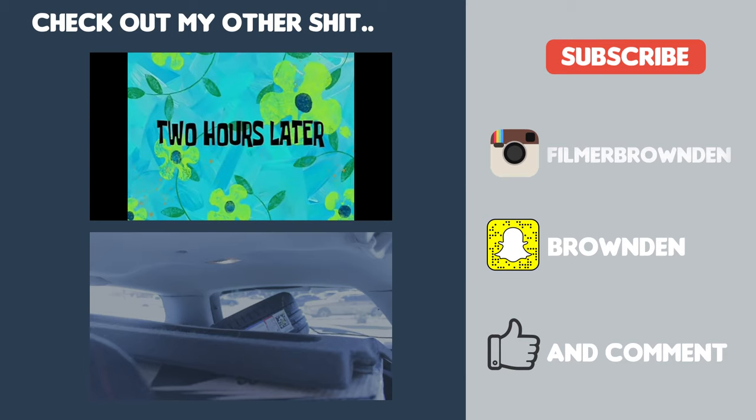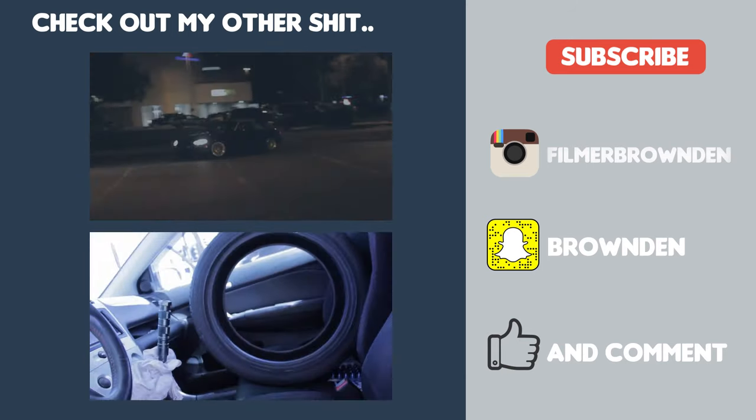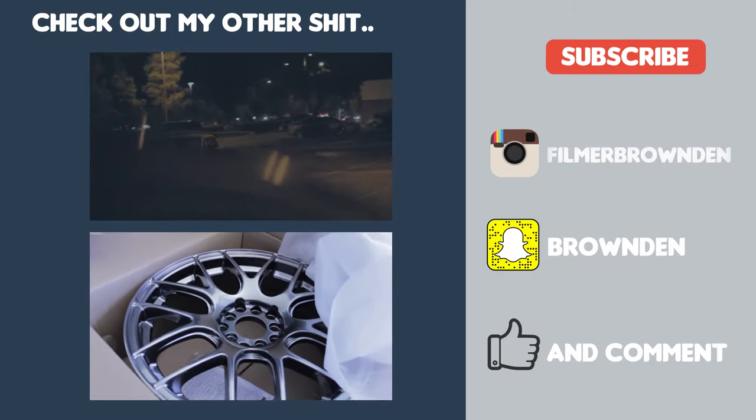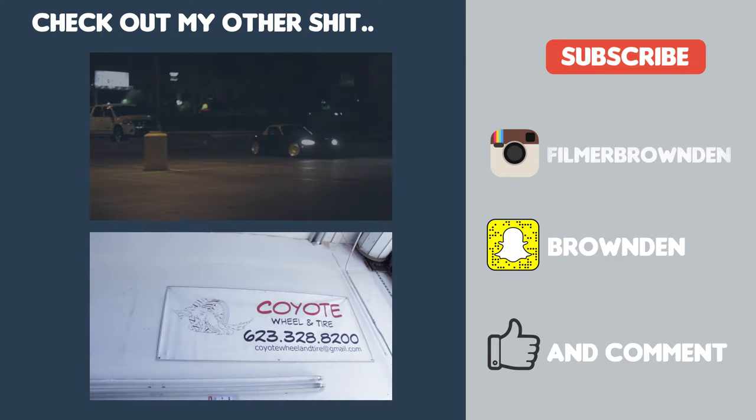Two hours later. So I guess let's go. These are my new shiny wheels, and I'm down here at Coyote Wheelin' Tire to get my...